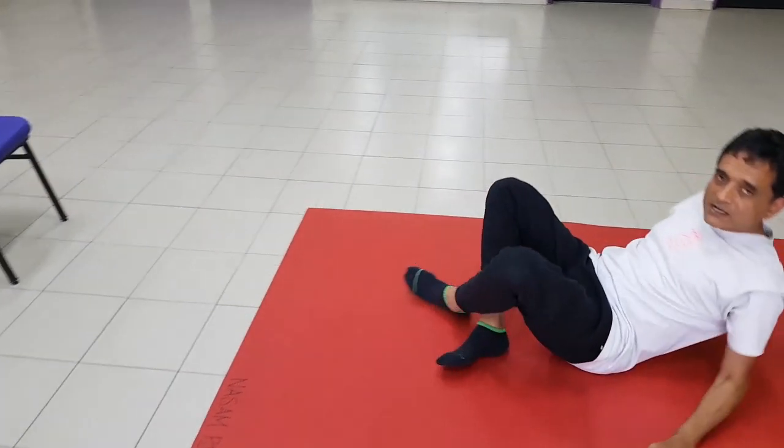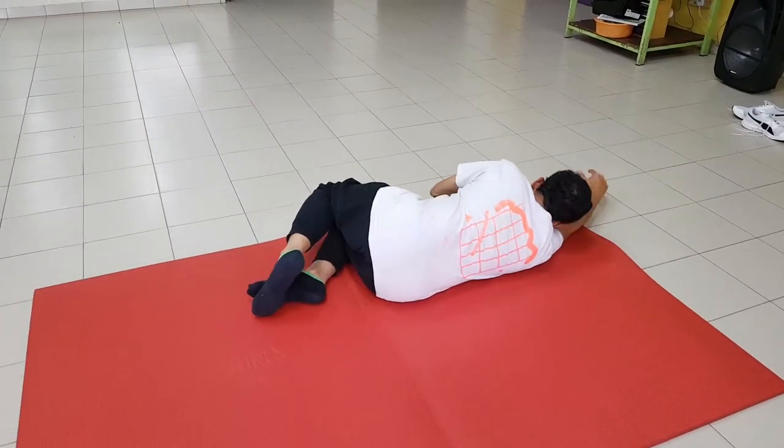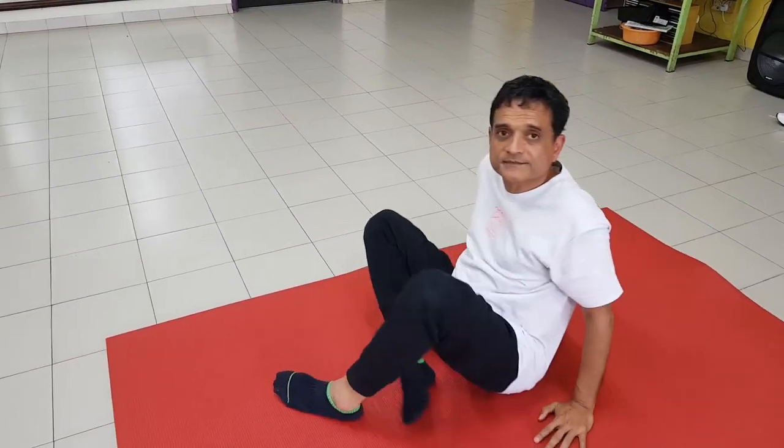That's it. If rolling forward and sitting up is difficult, just roll to the side and then sit up this way. That's it. Namaste. Thank you.